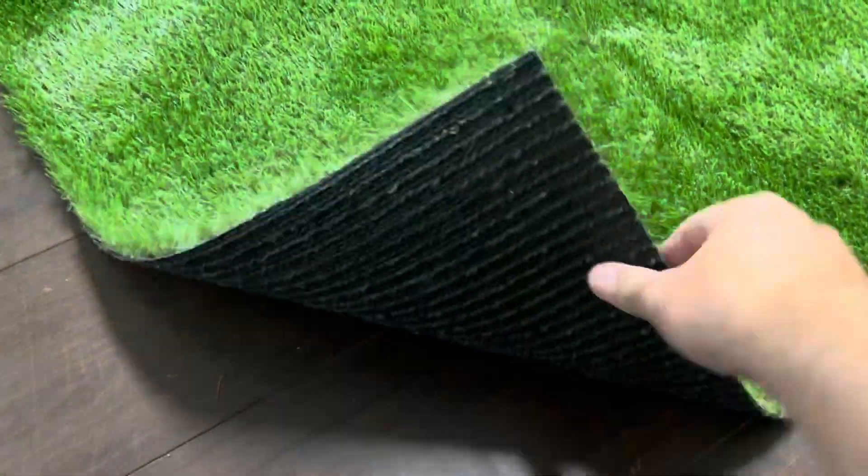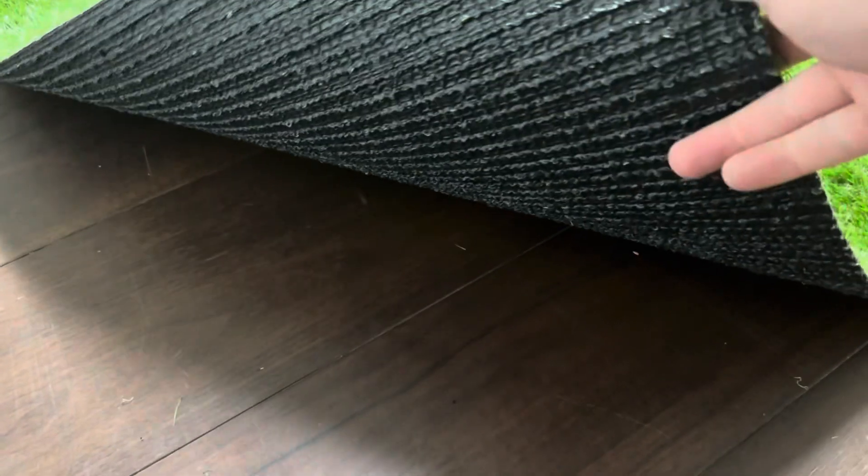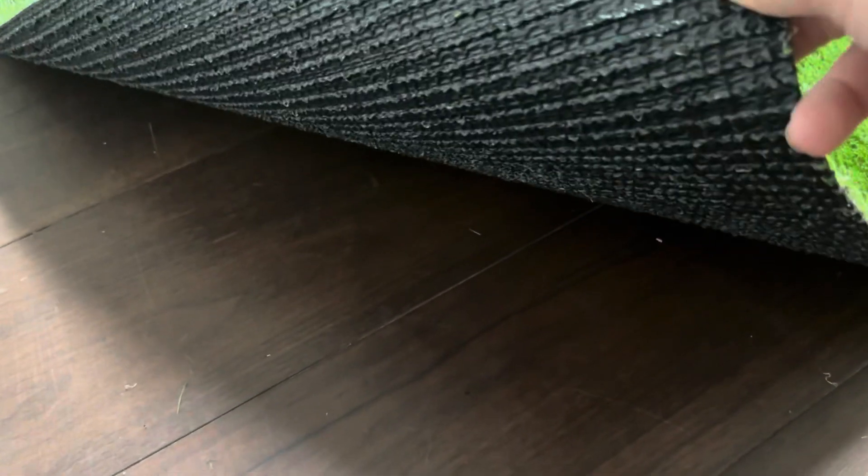I also wanted to mention this is going to be extremely heavy. It has a hard plastic backing on it — like a rubber-plastic type backing — so it's going to make it pretty heavy and hard. It shouldn't shift too terribly much.